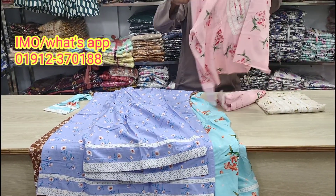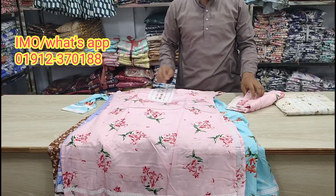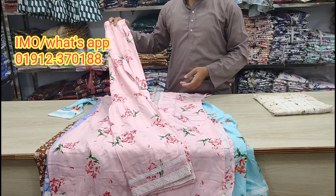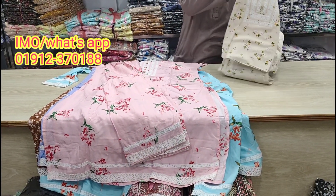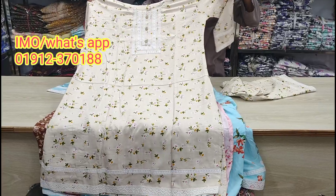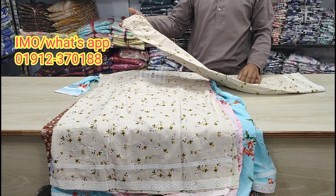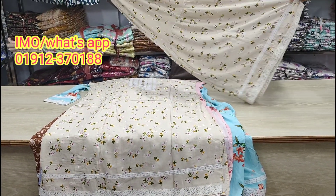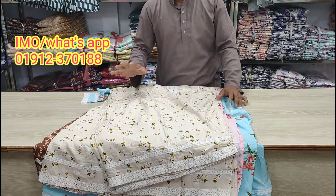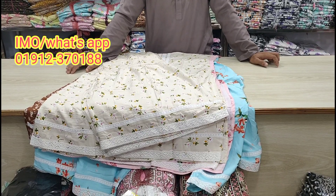This is the home delivery shop. This is the best quality design. This is the two pieces of shampoo. This is the fabric store. I will be able to get the price to buy wholesale.